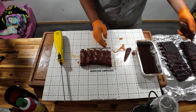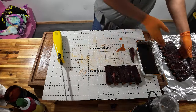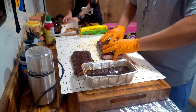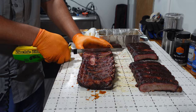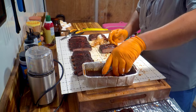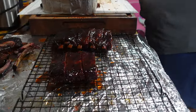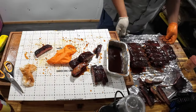Nice moisture on these ribs. I feel like that one doesn't taste as great — not as tender. We'll leave those there. These should be a little more tender. These are more tender — better. Really good full rack.